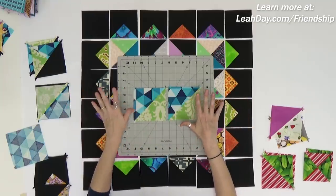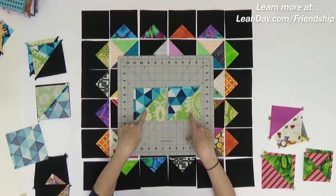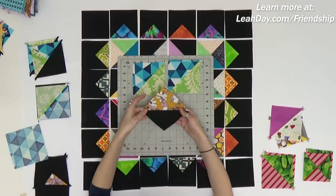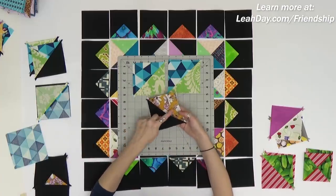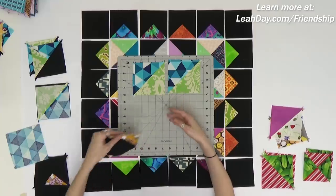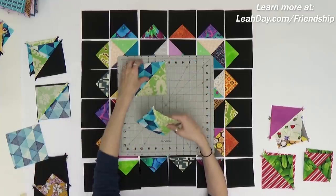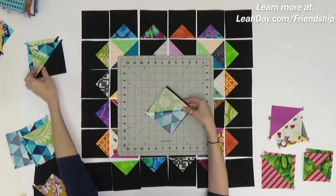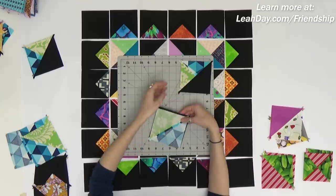You first want to make up a mess of half square triangles and you're going to need both scrappy-and-scrappy variety. You're also going to need some where one half is scrappy and one half is background. Go ahead and take your time to make those units, and then let me show you how to make the quarter square triangles.